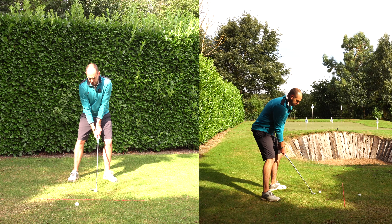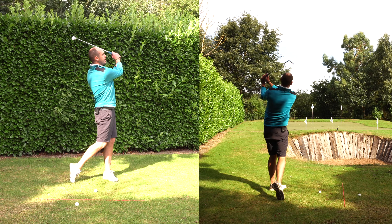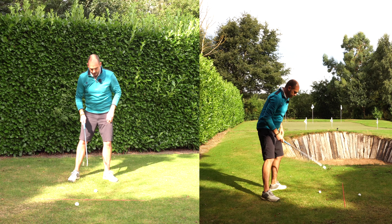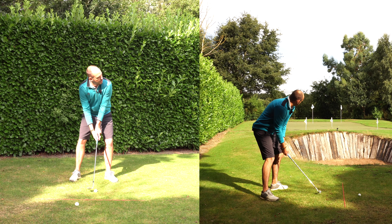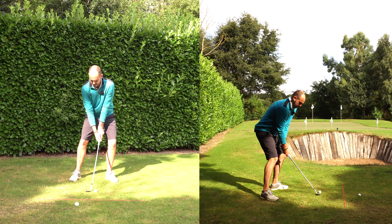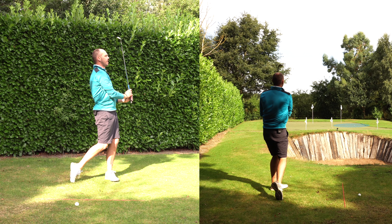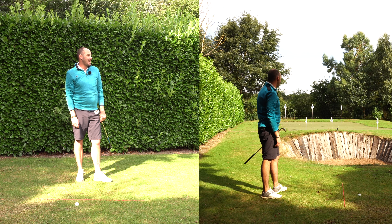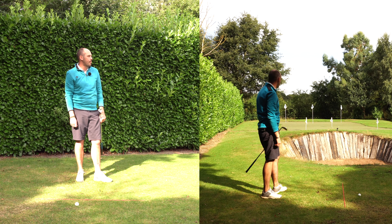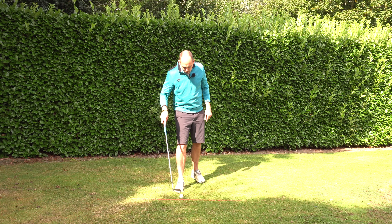The only things I'm concentrating on are a smooth fluid swing, pressure going forwards, and allowing the club to get vertical to catch up with my hands. It's a little long — a touch safe. I'd probably take it though: it's on the green, 10 foot past the pin, got a little bit lucky using that ridge.